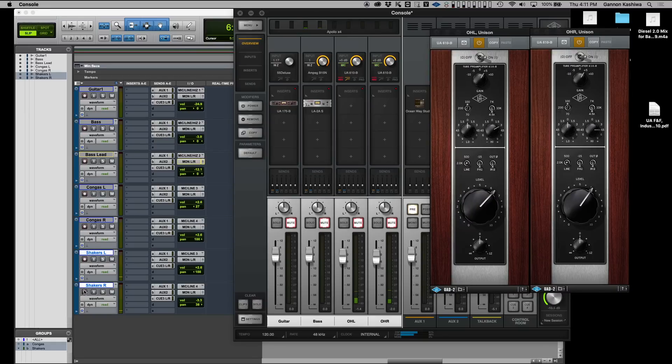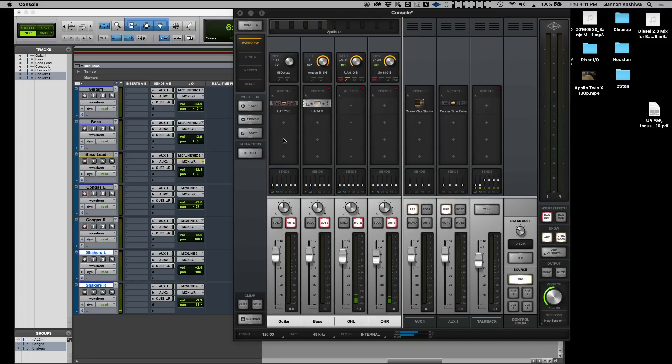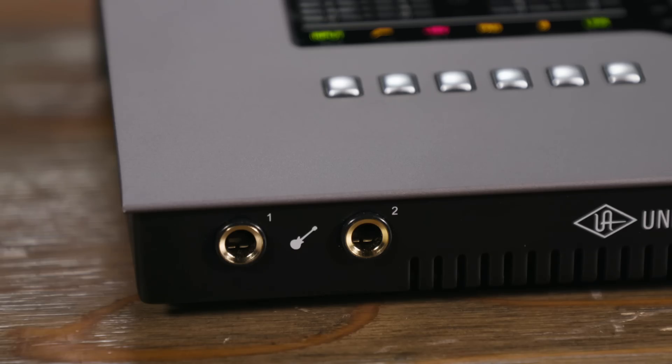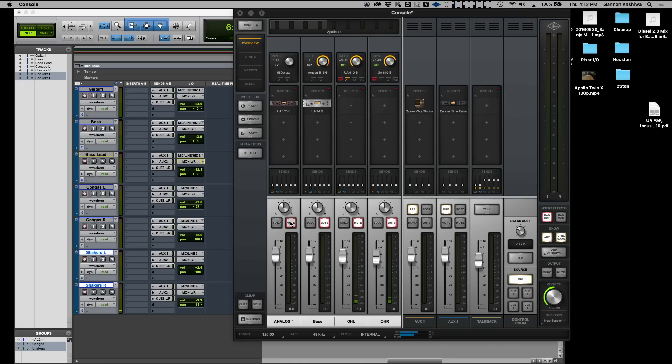We're using Pro Tools as our DAW in this case, but you can use any DAW — it's all the same. The console software has input channel strips that correspond to the inputs on the front of the device. So analog one is mic one — I renamed it guitar here. It can either be your mic and line input or a direct input, and when you plug in a guitar it switches to high Z automatically. It's as simple as plugging a channel in and seeing what it corresponds to in the console. Plug something in and you should hear something immediately — if the fader's up and the channel is unmuted, you'll hear sound.